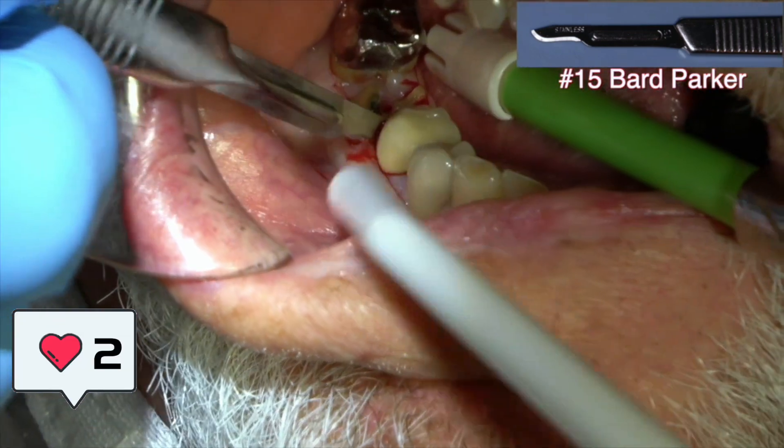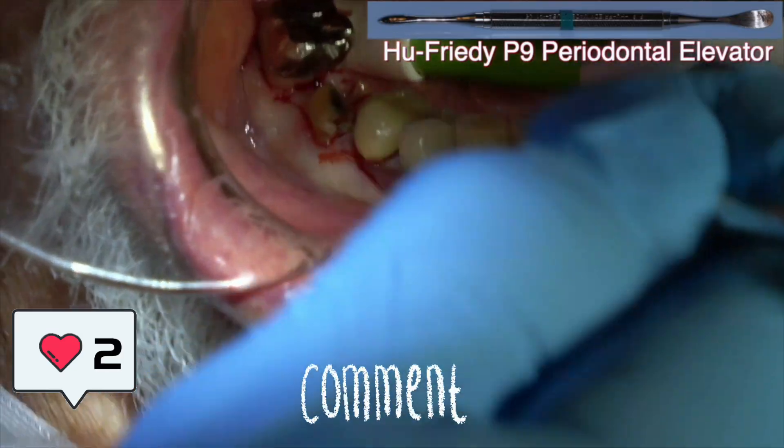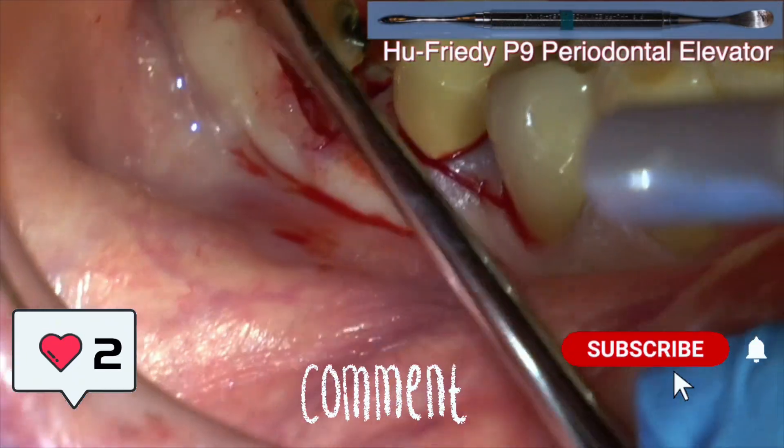Don't forget to like this video, drop a comment below and let me know what you think. Hit that subscribe button and turn on notifications so you never miss a new upload.